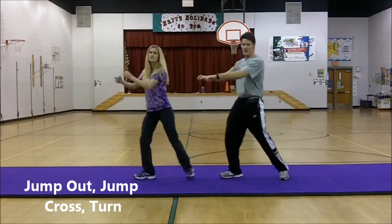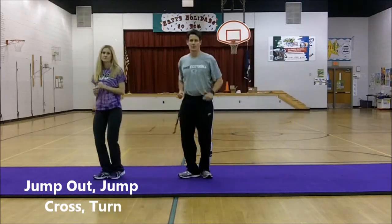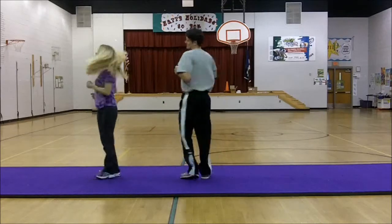Then we head back — step and pull, step and pull, out, cross, spin.